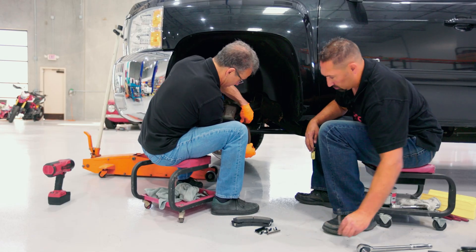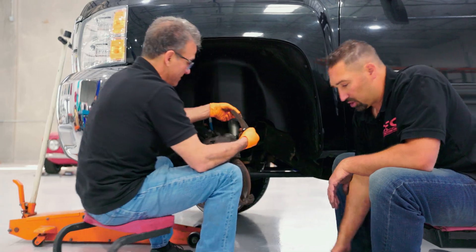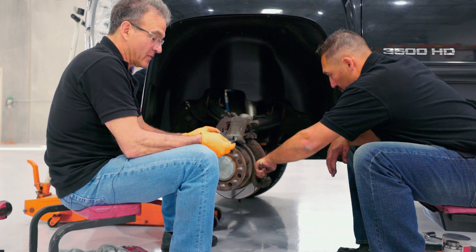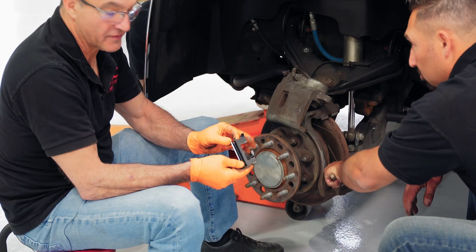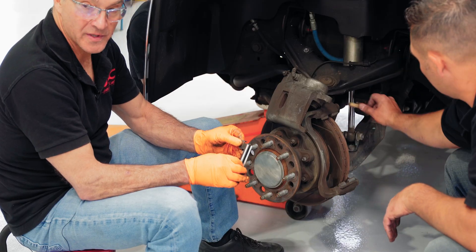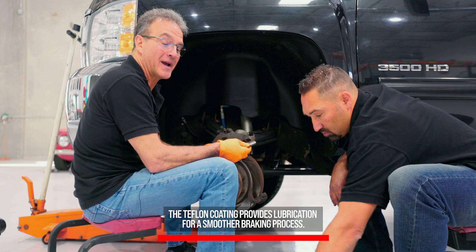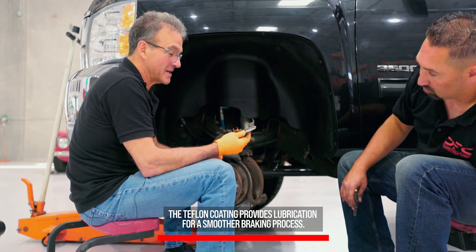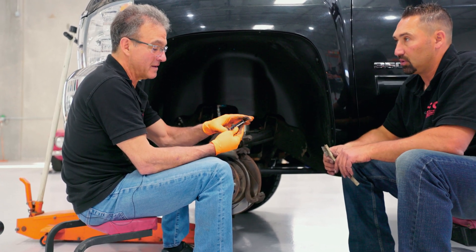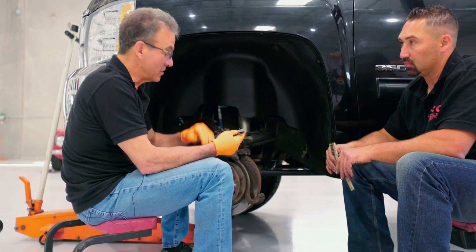From here on out it's really simple — just pop the pads out. As we've mentioned, the hardware has a Teflon coating on the backside and of course the smooth stainless steel on the wear surface where the brake pad backing plate wears against. As we'll always mention, we're putting them in dry without grease, because the lubrication is factory-applied via the Teflon coating — dry — and this provides the quote-unquote lubrication.